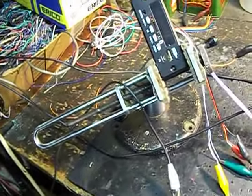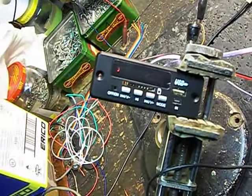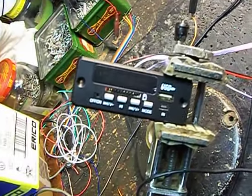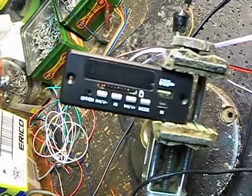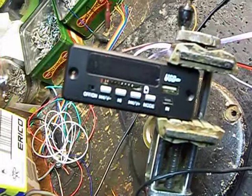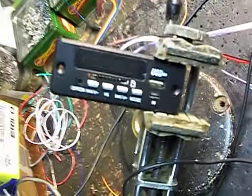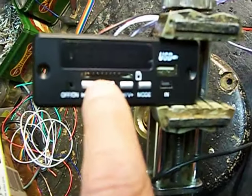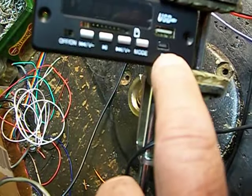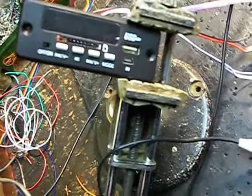Today we want to take a look at one of these 50 little modules that you can buy on eBay or wherever. They're Bluetooth capable — most of them are, not all of them — so you have to be careful which one you buy. They have a little FM radio tuner and Bluetooth, and they read SD cards. You can put an SD card in here, a little thumb drive, or a micro card.